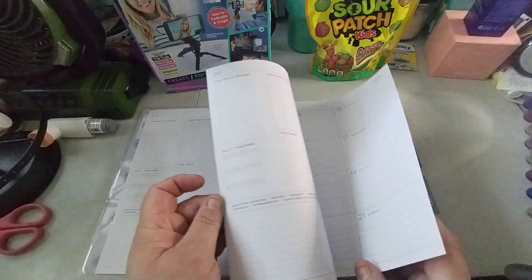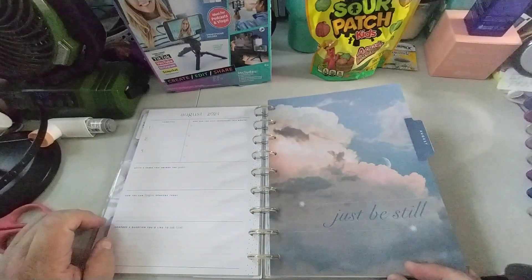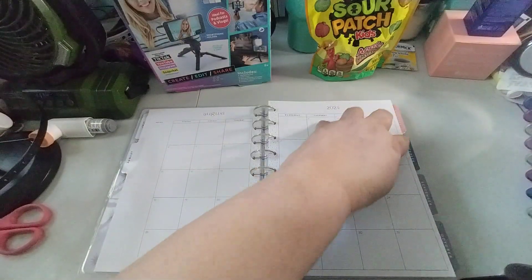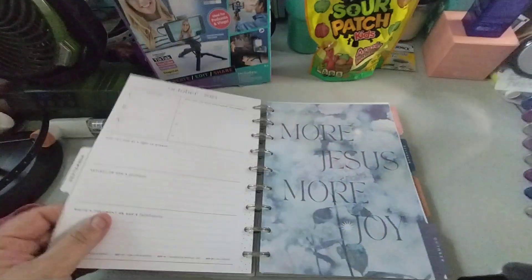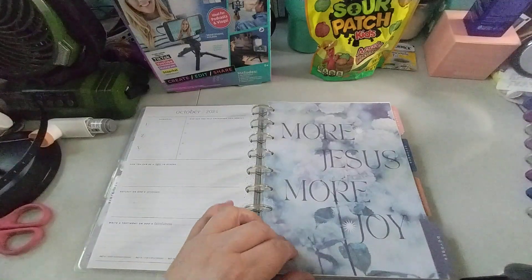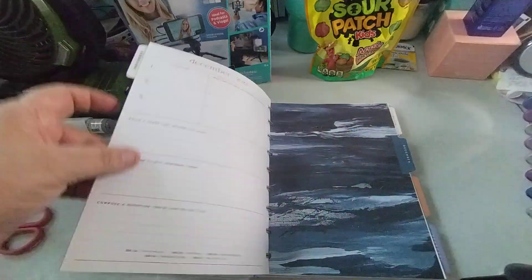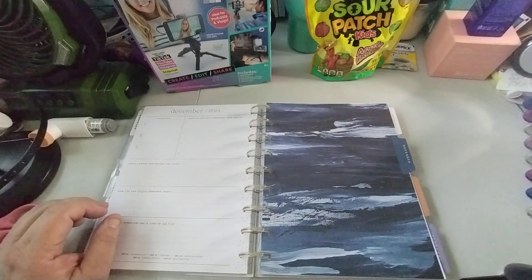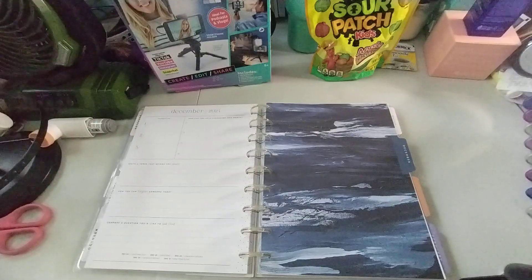They did have sticker books on sale but I did not get those. We'll flip through a couple of months — 'Just Be Still' for August, then September is 'Grace and Peace.' I love the aesthetic of the colors. October is 'More Jesus, More Joy,' and November and December is 'Let Go and Let God.' I'll finish flipping in the following video. So thank you for watching, I hope you enjoyed this video. Give it a big thumbs up, leave a comment and share the video — that'd be greatly appreciated. As always, thank you and I will talk to you in the next one. Take care, bye bye.